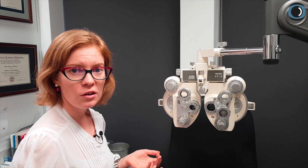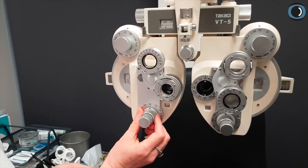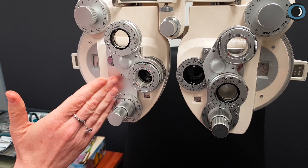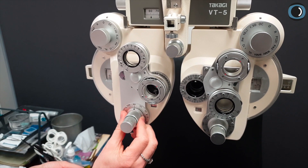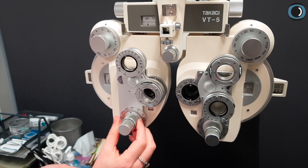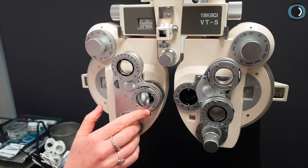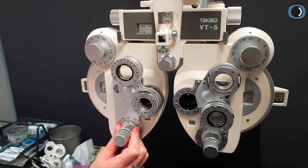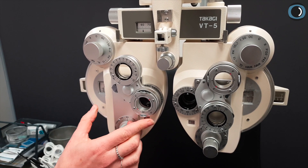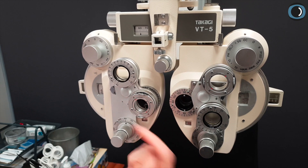Now we're going to look at the patient's cylinder axis. Again we want to give them a difference to see. Assuming the answer is cylinder axis 90, let's offset it by five or so degrees and see which they prefer — one or two. If the answer is 90, they're going to prefer one; they want to go this way. So let's do a little bracket on the other side. Which do you prefer, one or two? If the answer is 90, they'll want to come back this way.